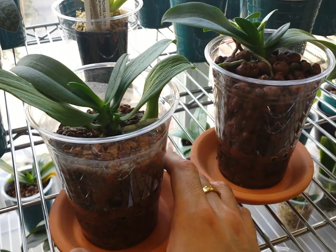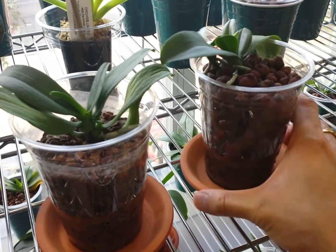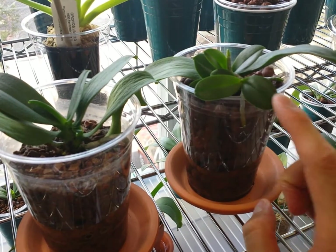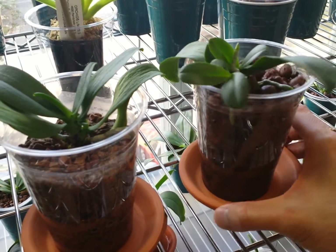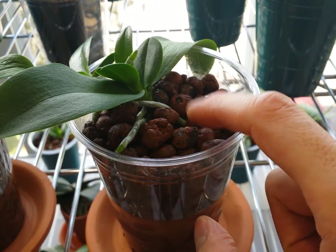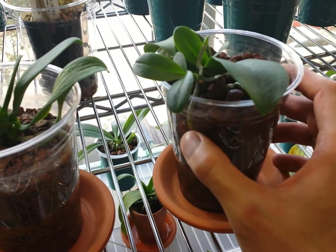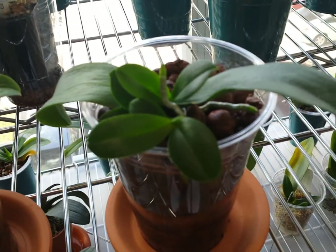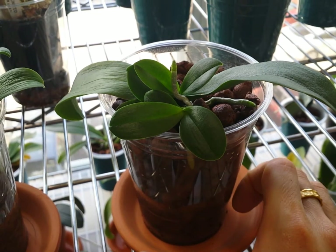Overall they both are doing really well. The one on the right, as you can see, is growing keikis, and its first keiki is already rather established. Two of its roots are actually growing into the media. This is also a keiki root that is growing into the media, so it's definitely more than three inches long. This one is probably just about two inches.